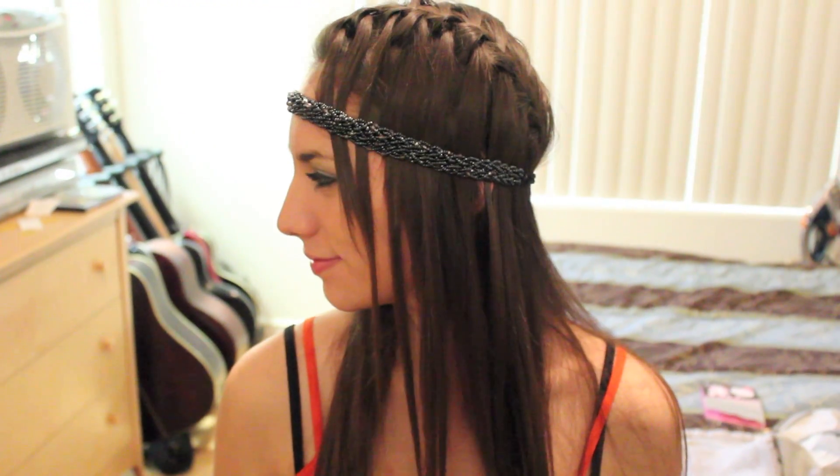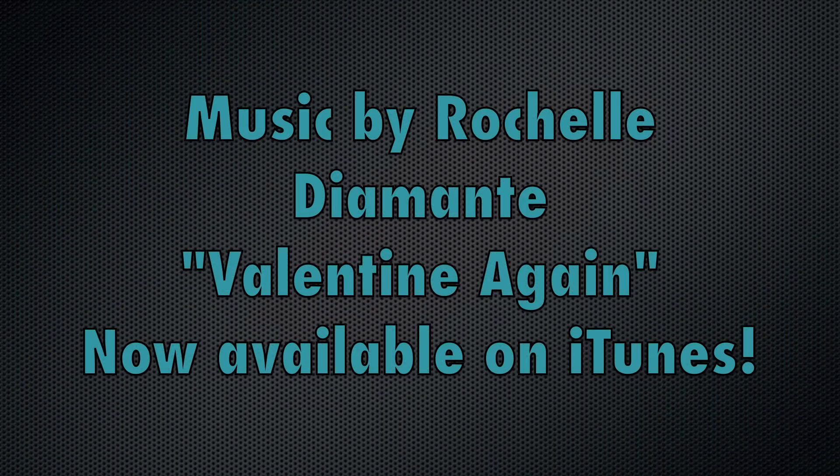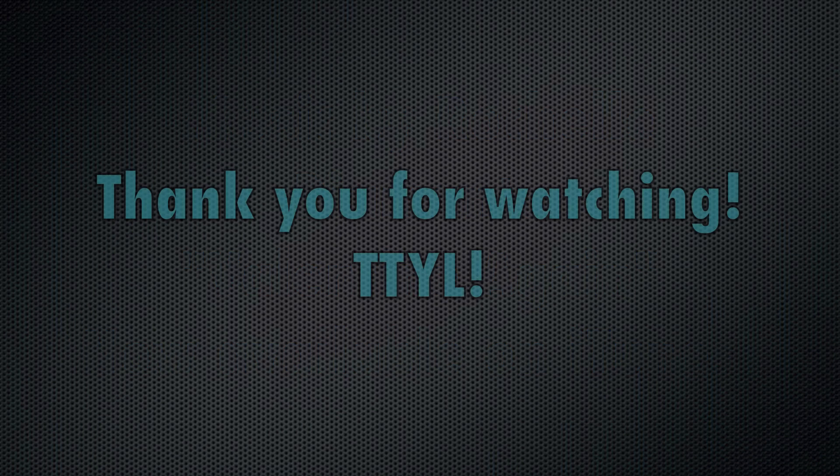To check out my cover, click on the red box above. Music by Rochelle Diamante, now available on iTunes. Thank you for watching. TTYL!